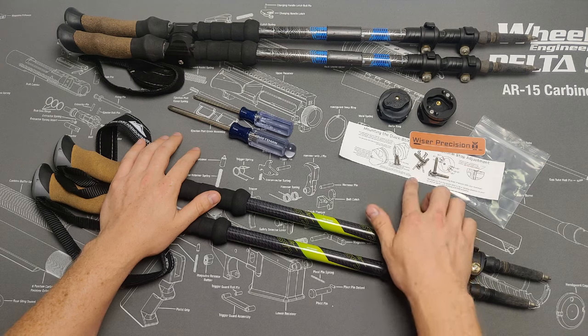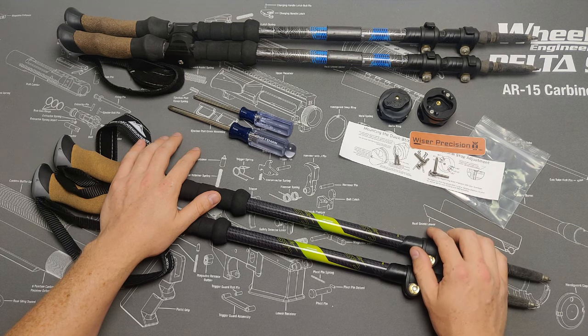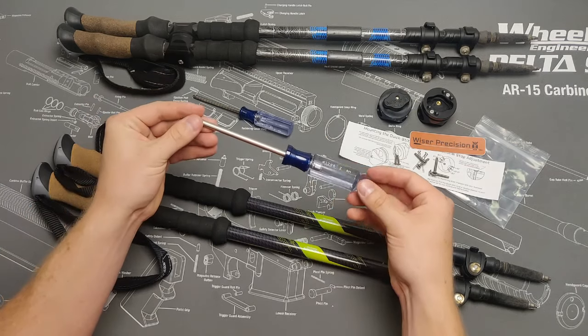Also included are four stainless steel clamping fasteners — two shorter for 16mm poles and two longer for 18mm poles. These will be used to fasten the quick sticks to your trekking poles. To install these fasteners you will need a number 2 Phillips screwdriver.